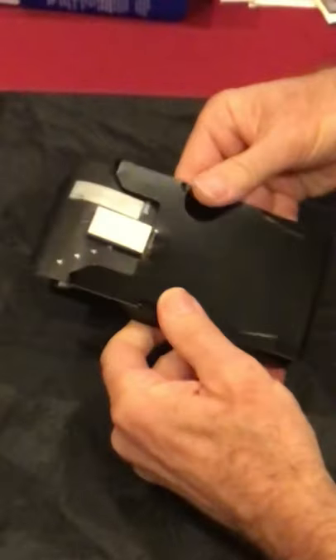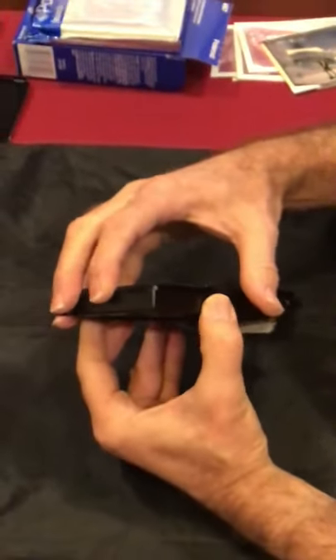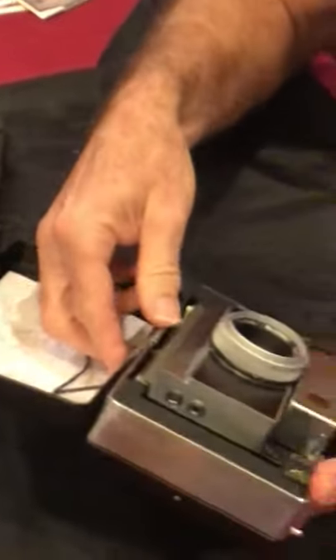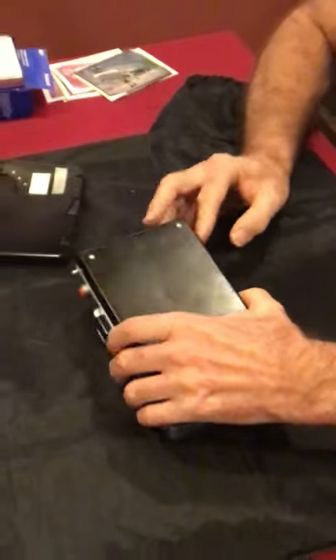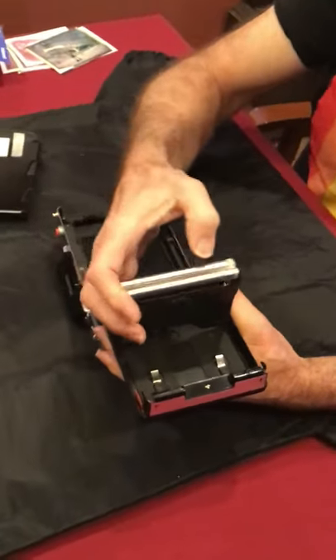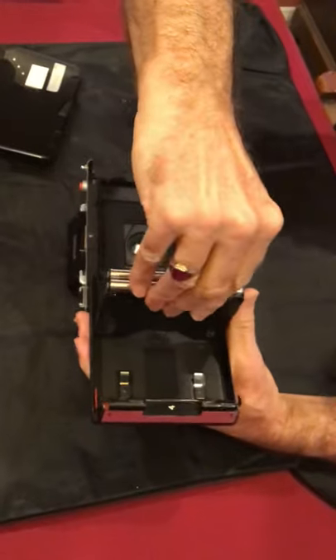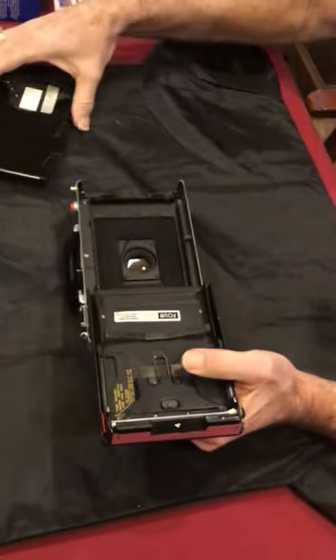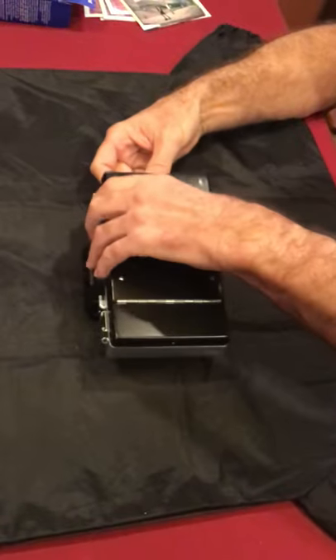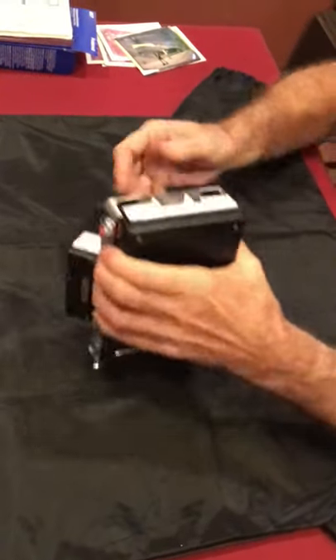Make sure everything is clicked on nice and snug, and slide it so that little lip catches on there — then your film should be good to go. This is one of my Polaroid 180s. I always check my rollers — these are dirty and really need to be cleaned since I haven't shot this camera in a while. Put your cassette in here, close it, and before latching it I start pulling out the dark slide a little bit.